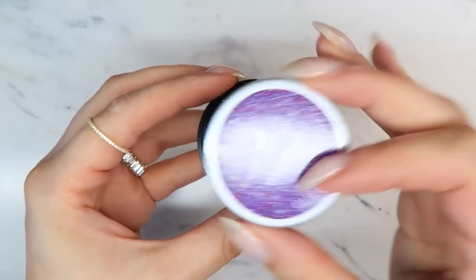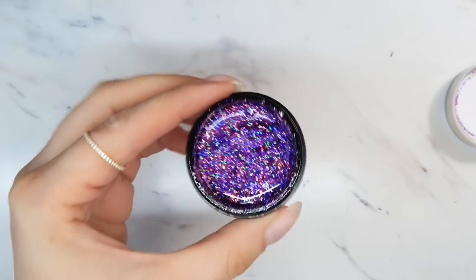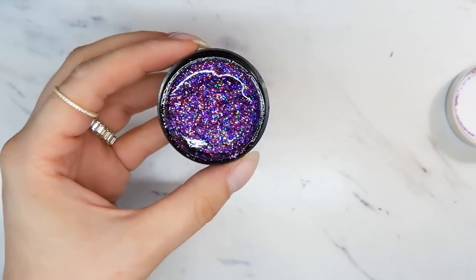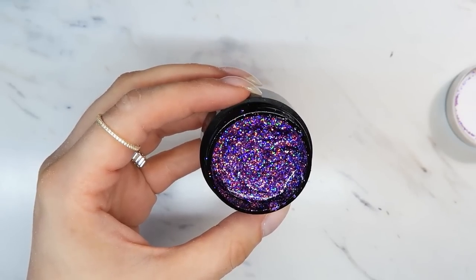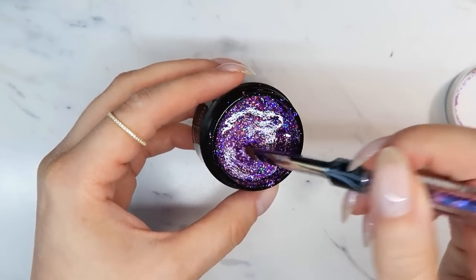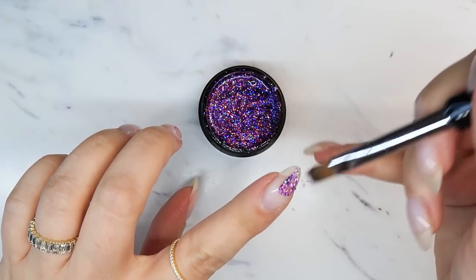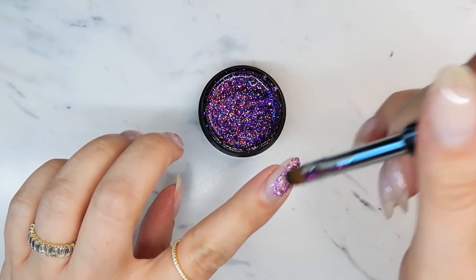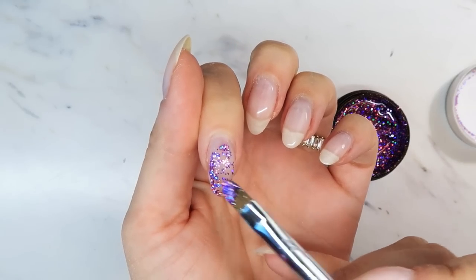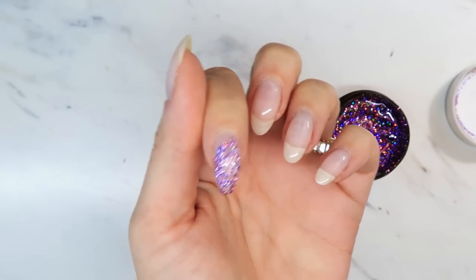Next, we need to find a color that kind of matches this glitter gel — whatever glitter gel you or your client chooses. I want to find a corresponding color to put underneath, because we want to create that full coverage look. It's going to be much easier to layer this over top of something. I'll show you what it looks like without layering — just brushing it on, you can tell it's sparse in some areas and hard to get a really nice, clean full-coverage look, especially around the cuticle area.